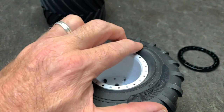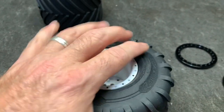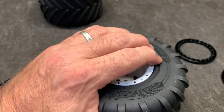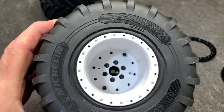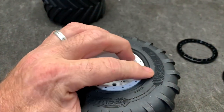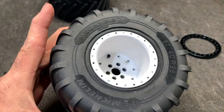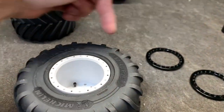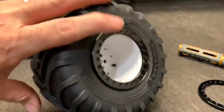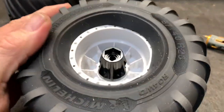You want the bead to be seated all the way down in there — just about like that. Once you get it like that, you take the ring and just bolt it right on. Once you get the front side done, it's time to move to the back side, and this is where things get interesting.